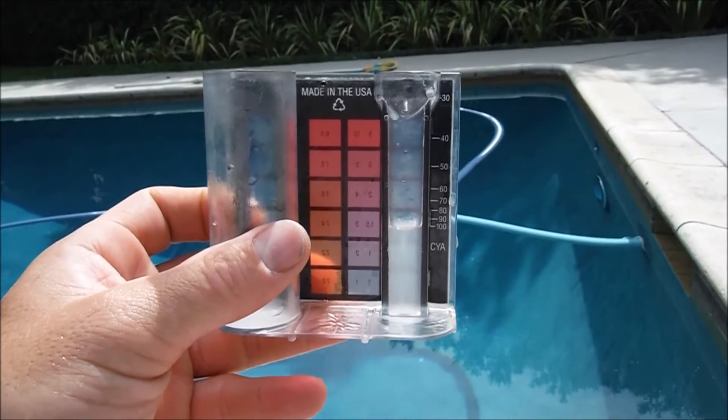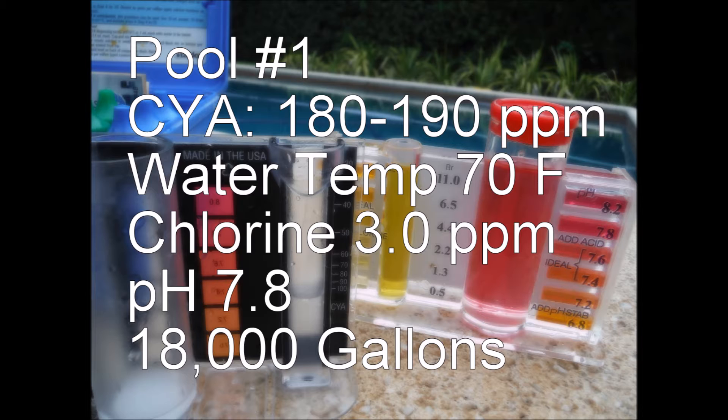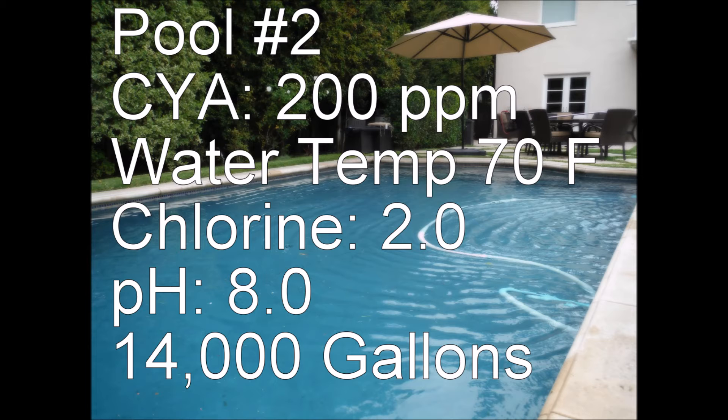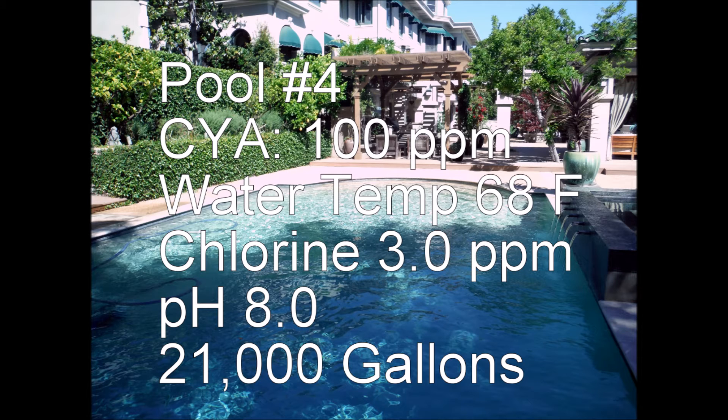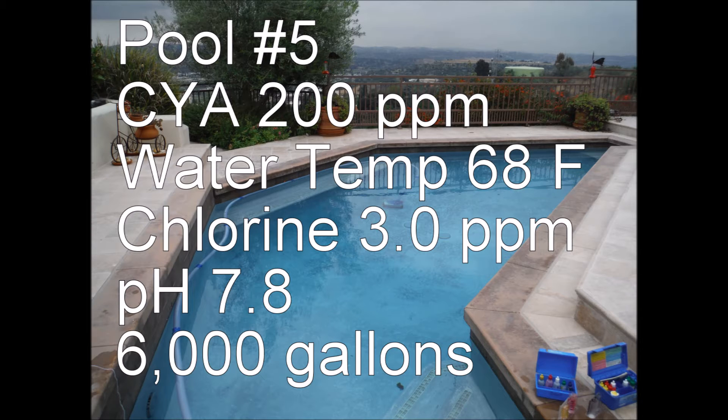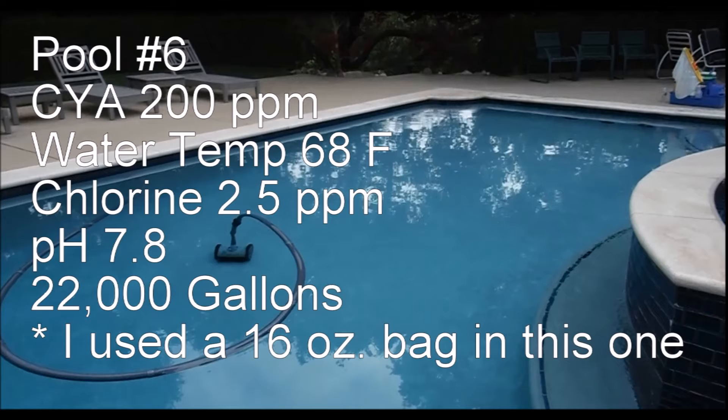Here are the results of these testings. Test pool one had a cyanuric acid level of 180 parts per million and was 18,000 gallons. Test pool two had a level of 200 parts per million and was 14,000 gallons. Test pool three had a cyanuric acid level of 120 and was 6,000 gallons. Test pool four was at 100 parts per million and was 21,000 gallons. Test pool five was at 200 parts per million and was also a 6,000 gallon pool. And the original pool from the second video was at 200 parts per million and was 22,000 gallons.